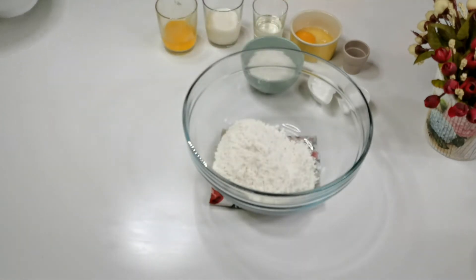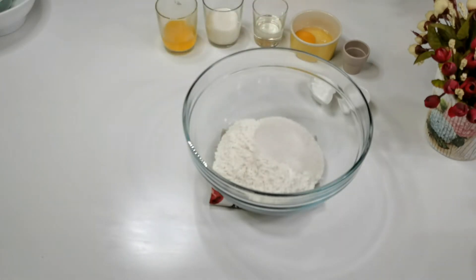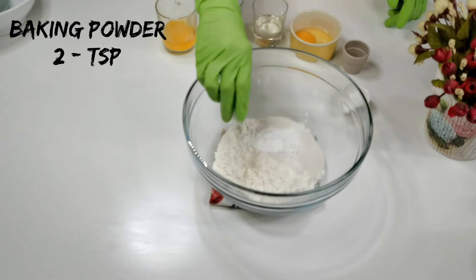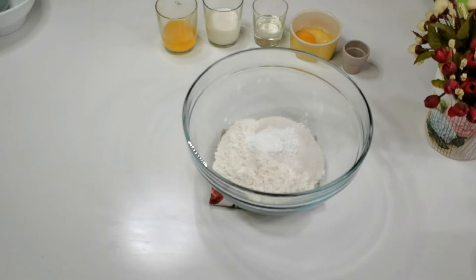Put it into a bowl. Add one and a half cups of plain flour, half a cup of sugar, two teaspoons of baking powder, and one-fourth teaspoon of salt. Give these ingredients a nice mix.